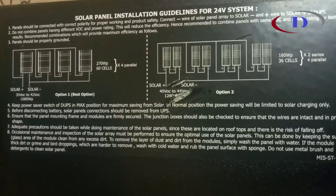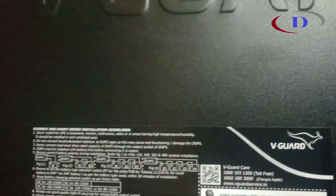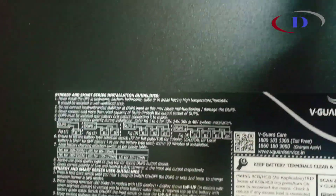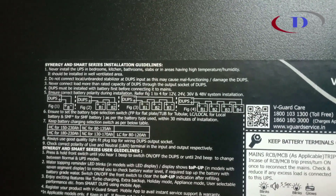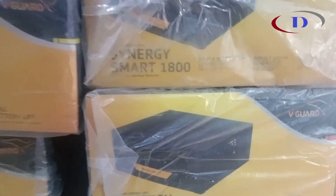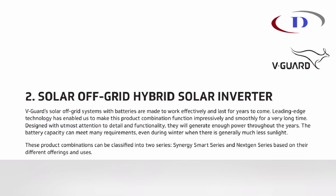Solar PV panel installation guidelines with different options are also mentioned on the cabinet. Other features include load monitoring with the app, selectable charging modes for different battery types, ability to increase the fan speed via the app, holiday mode selection, and built-in high efficiency solar charge control, among many more options.